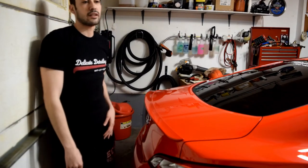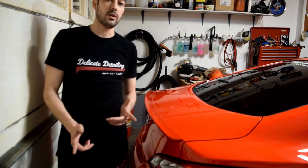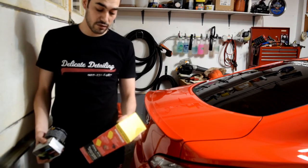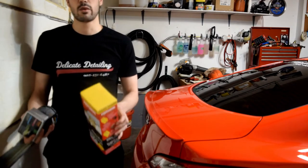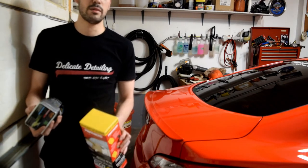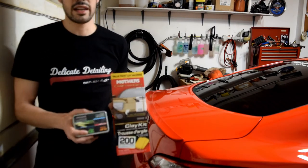Hey, what's up guys, Dan from Delicate Detailing here. It's been a long winter but the weather's clearing up and it's detailing season. So without further ado, the first video of the season is going to be a clay bar video. I know there are different levels of aggression clay-wise — I'll be comparing all mild levels of clay. I know there's medium and heavy clay bars, but today these will all be fine or mild clay bars.